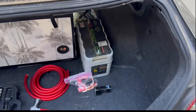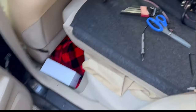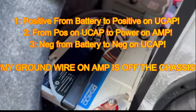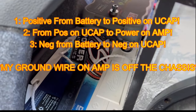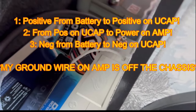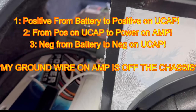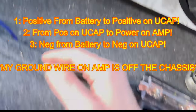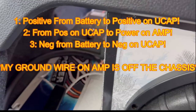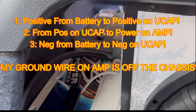So basically to wire this ultra capacitor, I have to wire the battery first, and then off the positive battery go to the positive on the ultra capacitor, and then go to the positive on the amp. Same thing with the negative — negative on the battery goes to the negative on the ultra capacitor. You could actually just leave it because I already have my negative grounded in here, so it doesn't need to go off the ultra capacitor. I'm pretty sure only the positive does — I'll look that up just to make sure.